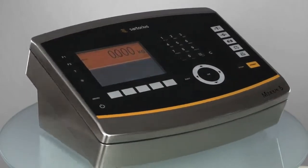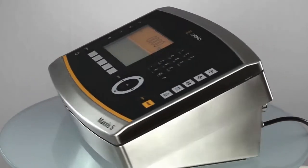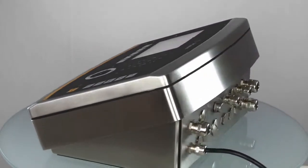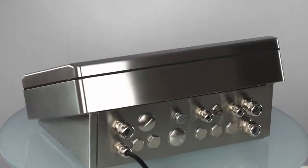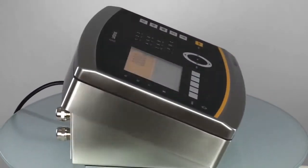Maxxis 5, the cutting-edge controller for the automation of weighing processes. The Maxxis 5 can be deployed in a wide range of processes, including all those relating to the chemistry, food, and plant construction and mechanical engineering industries.